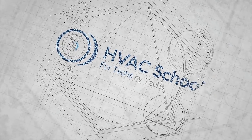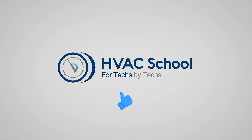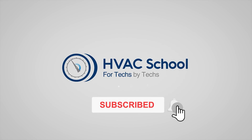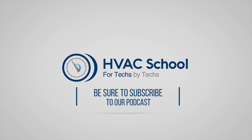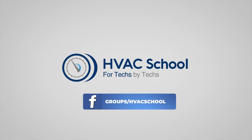Thanks for watching our video. If you enjoyed it and got something out of it, please hit the thumbs up button to like the video, subscribe to the channel, and click the notifications bell to be notified when new videos come out. HVAC School is far more than a YouTube channel — you can find out more by going to HVACrSchool.com, which is our website and hub for all of our content, including tech tips, videos, podcasts, and so much more. You can also subscribe to the podcast on any podcast app, or join our Facebook group to weigh in on the conversation yourself. Thanks again for watching.